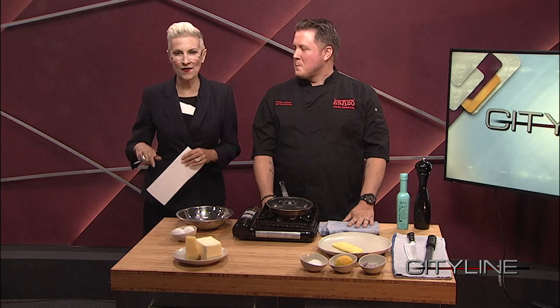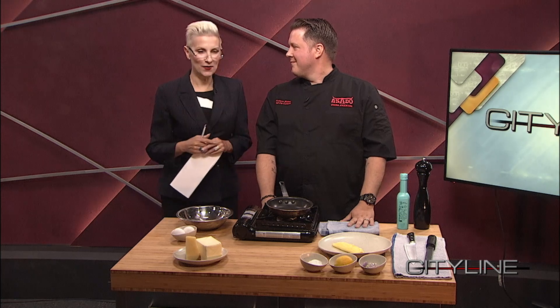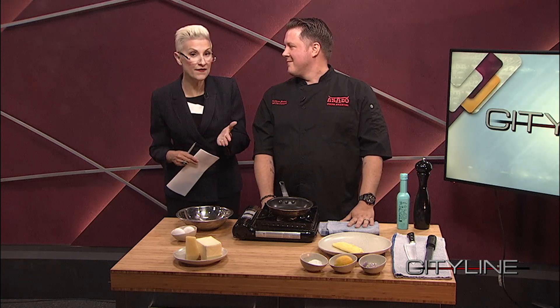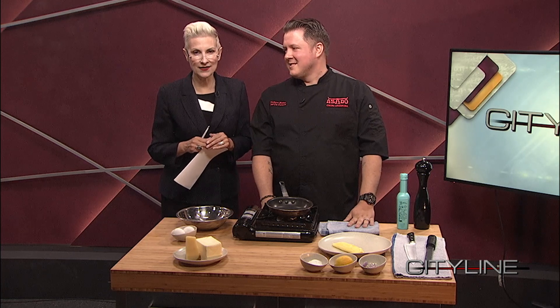With me right now, I have one of my favorite chefs. And actually, I'm going to go out in public and say he is my favorite chef. That is Hudson Slater. He is the chef at Asado.